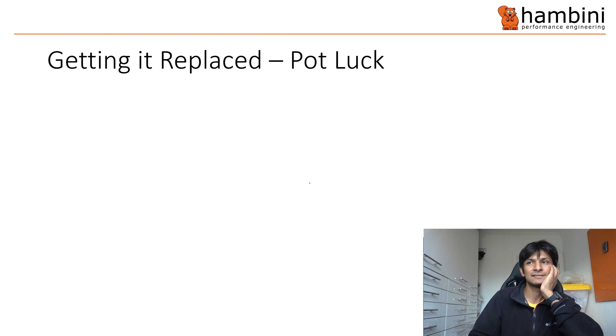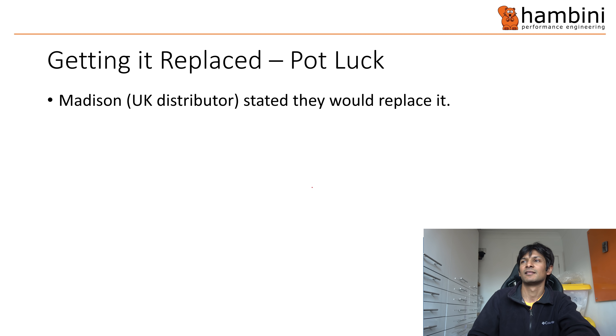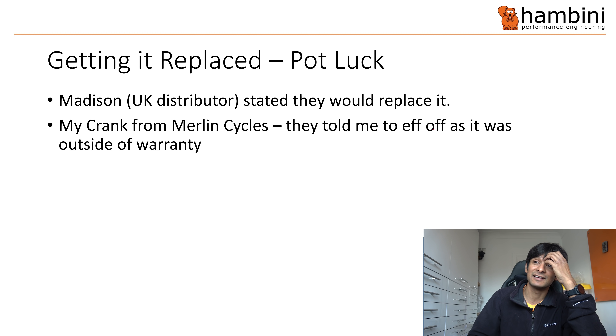I did try to get mine replaced. Madison, the UK distributor, gave me the impression they would replace it when I called. But I bought my crank from Merlin Cycles, and they basically just told me to do one. They also said they don't get their gear from Madison, which makes me wonder where they get it from. I've probably spent 20k with Merlin over the years — I'm not going to spend more money with them now after that.